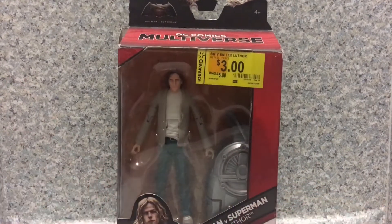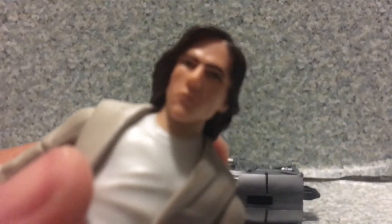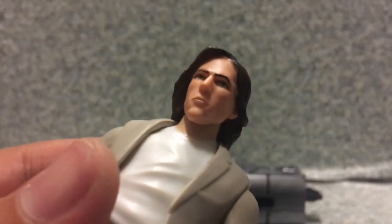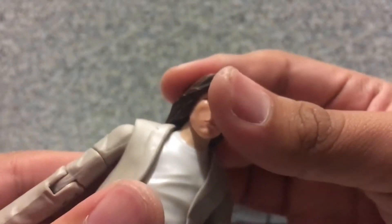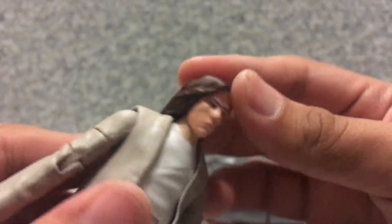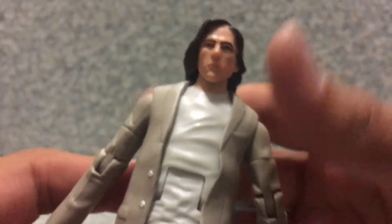Here we have Lex Luthor out of the package. Now take a look at the head sculpt. The head sculpt on the figure looks nothing like Jesse Eisenberg. Seriously, it looks nothing like him at all. It just looks exactly like Adam Driver.